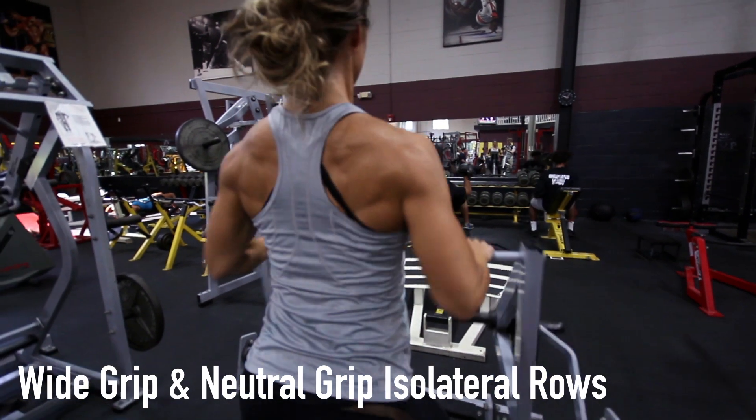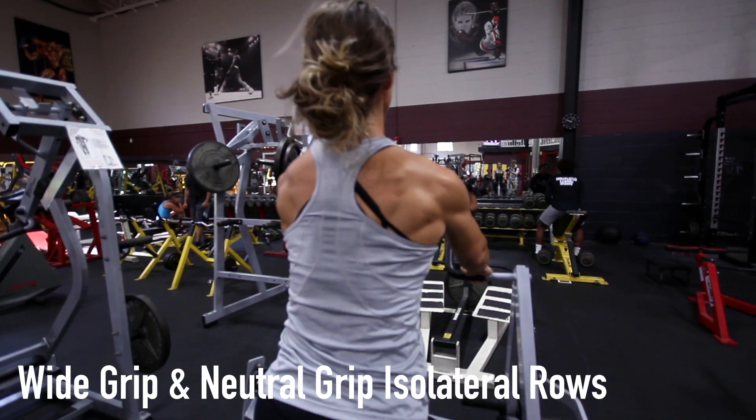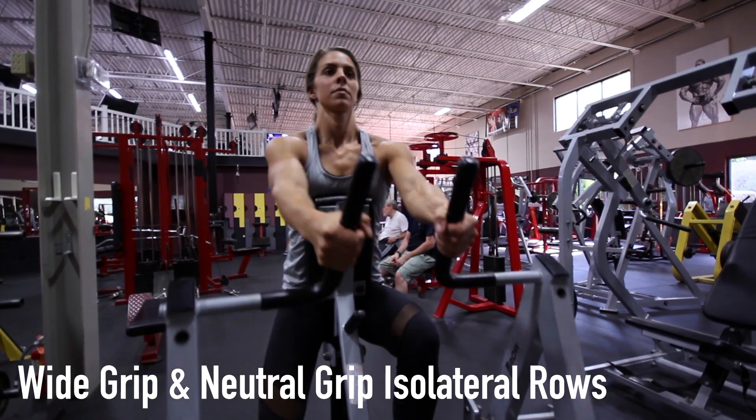Pull the weight back, keeping your arms close to your side and until your elbows are behind your back. Focus on squeezing your back muscles during the movement. Slowly return to starting position. For neutral grip isolateral rows,